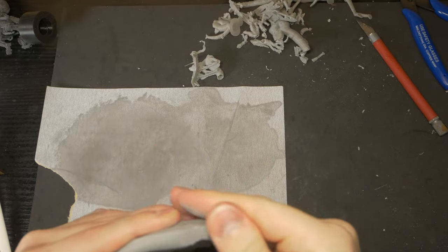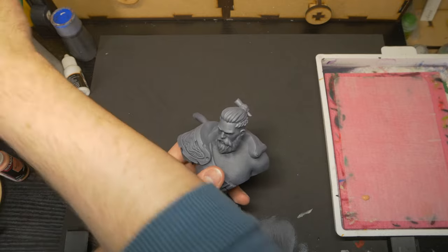I primed all of these busts with just a couple of Rust-Oleum cans that I had lying around. They were both pretty similar shades of grey, so when I tried to do a bit of a zenithal, it wasn't all that noticeable. However, the way that I'm going to paint these, the zenithal isn't going to show through anyway — it was just for me to know where to place the light later on, so even if it is subtle, it'll still be enough to inform those decisions.